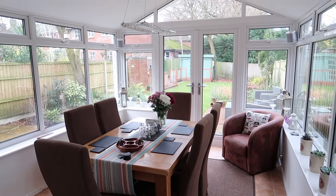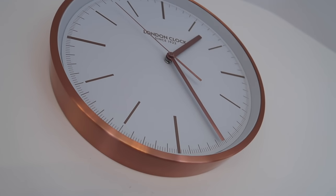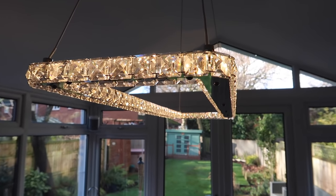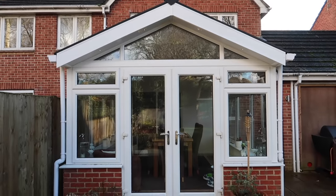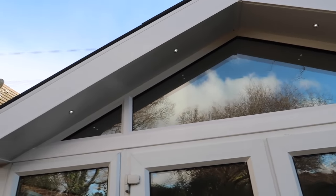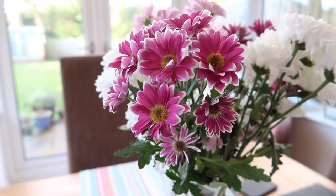After that I didn't capture any more footage — I kind of forgot, and due to the delays of the project I had to go back to work. This is what the conservatory looks like now.